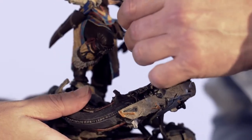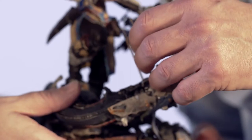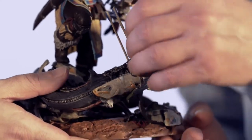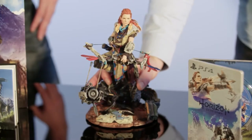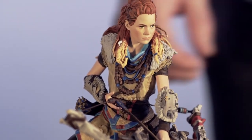Look at these incredible details — we actually have individual arrows that we can place in here, so she can reload and have additional ammo. Let's give her center stage right between the steelbook and the art book, because she is of course the heart and soul of Horizon Zero Dawn.